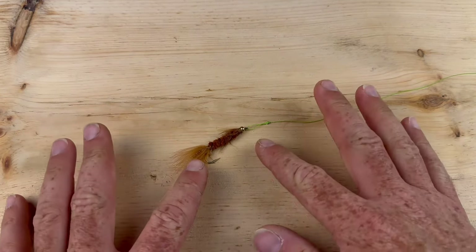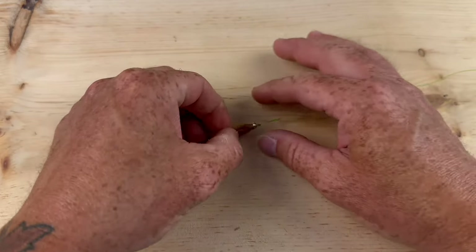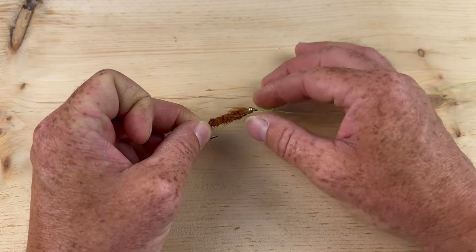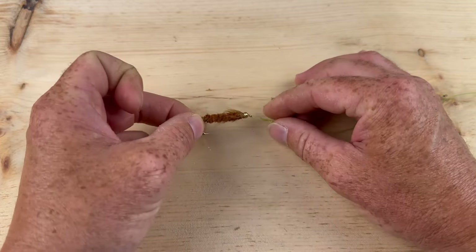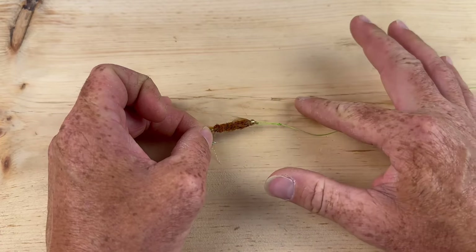To start, we're doing the non-slip loop knot. This is very popular for fly fishermen. Just like the name says, it's non-slip — you're always going to have this open loop and it won't close off. Opposed to a regular knot, which is going to be super tight and restricted. This will give you the most amount of movement and best presentation.